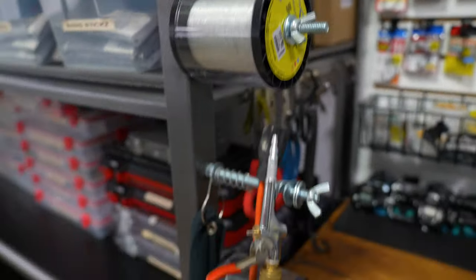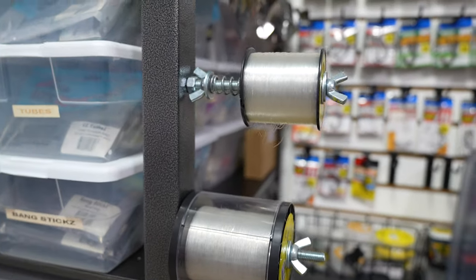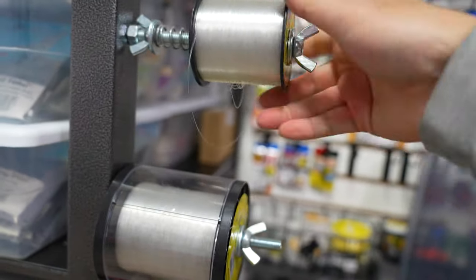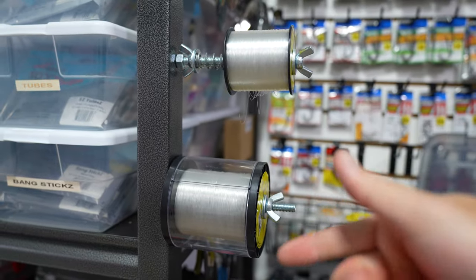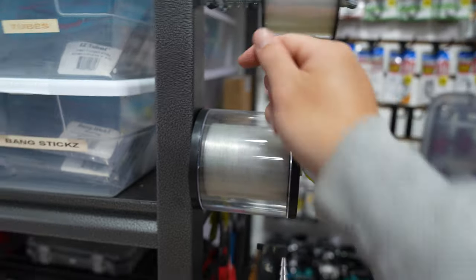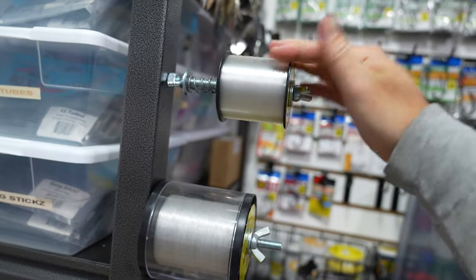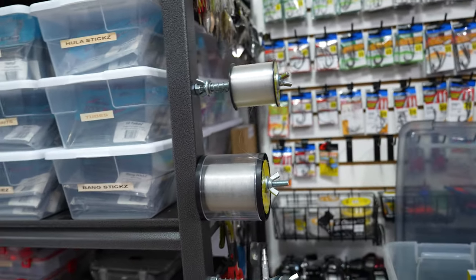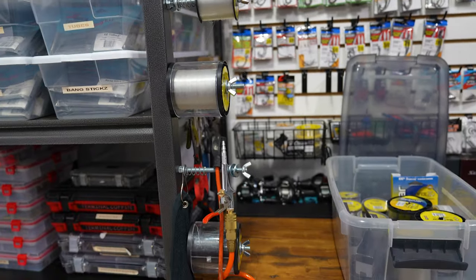This is actually one of those DIYs I did — my line spooling station, which also holds my air compressor hose and extension cable. I made this by going to Home Depot and getting some longer screws, washers, a wing nut, and springs. The springs add tension so that when you spool your line, you get a nice solid wrap around the reel. All I do is tie the tag end into my reel and reel in the line. That's why I buy bulk spools — I go through a lot of line, especially before big tournaments when I want a fresh spool.